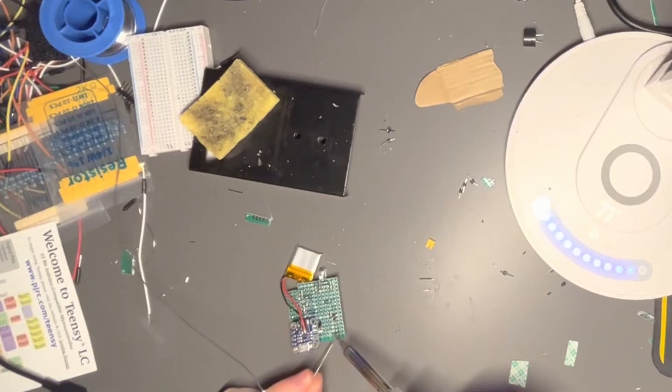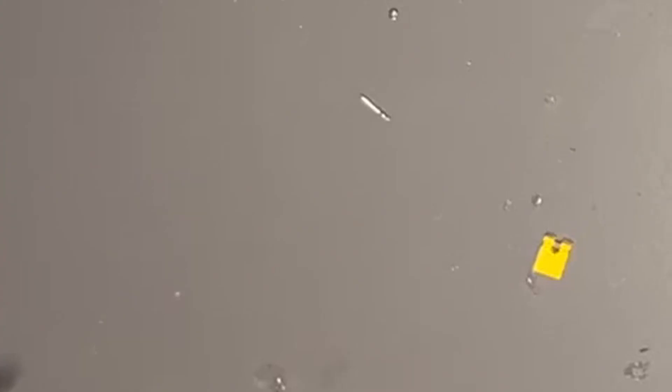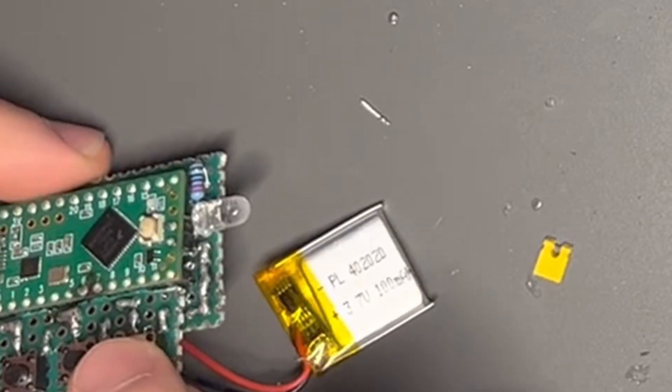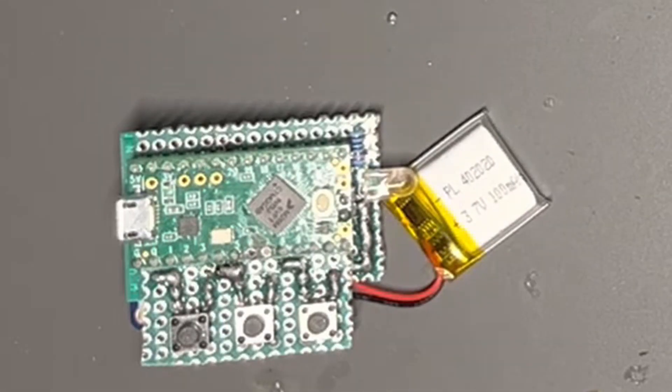But then, disaster. I tried to do it live in one take, and it's dead. Turns out I made an error designing the circuit, which may or may not have led to the microcontroller receiving five volts on a 3.3 volt pin. Excel's not the best for designing circuits.